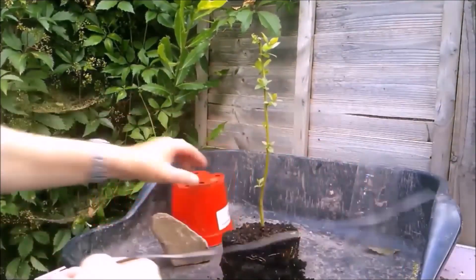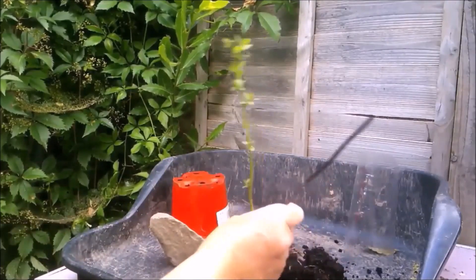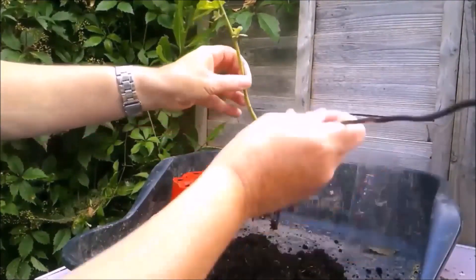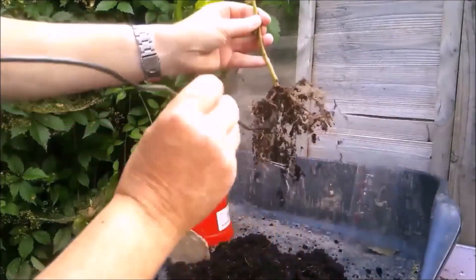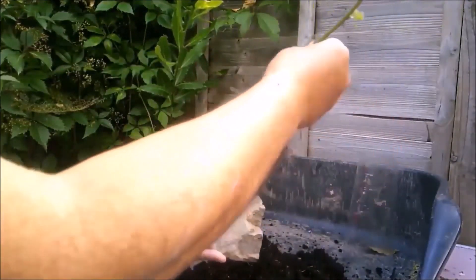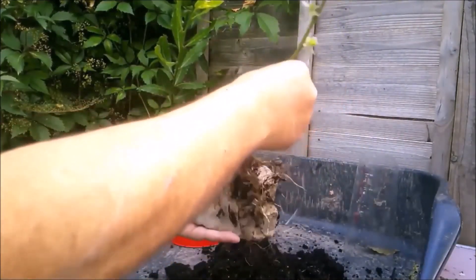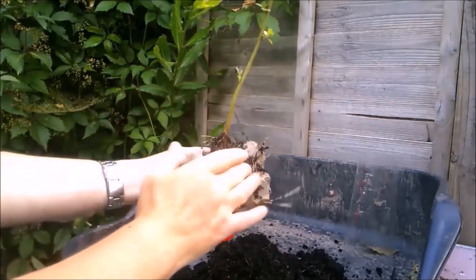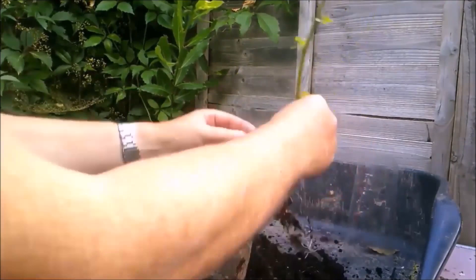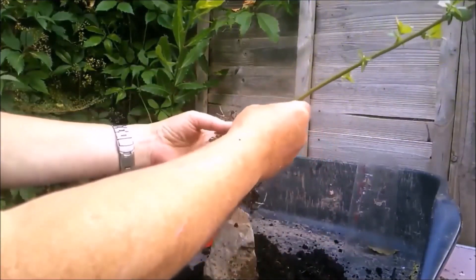I do have a piece of wire here, and there are some reasonable roots. Do we go with something like this? That's a possibility. Oh, it's got a nice flat top, this rock.